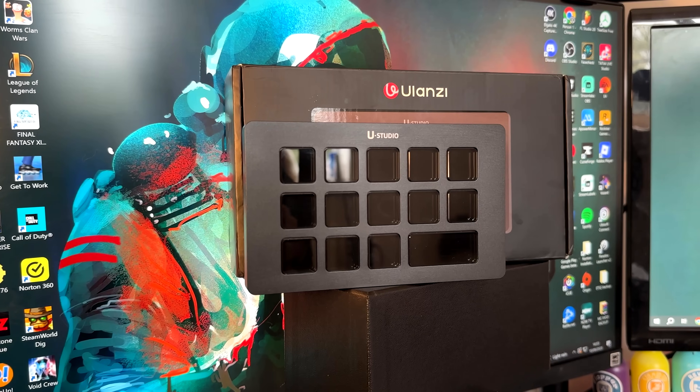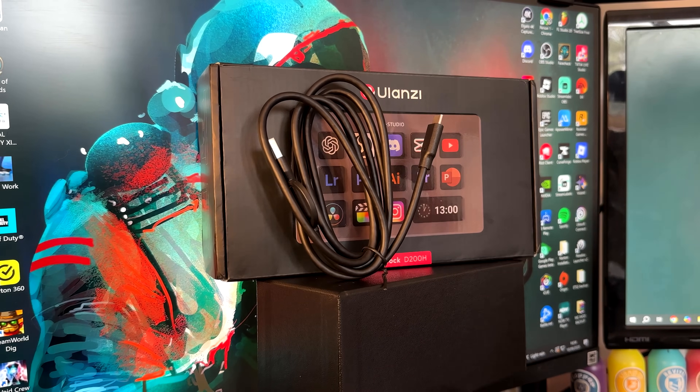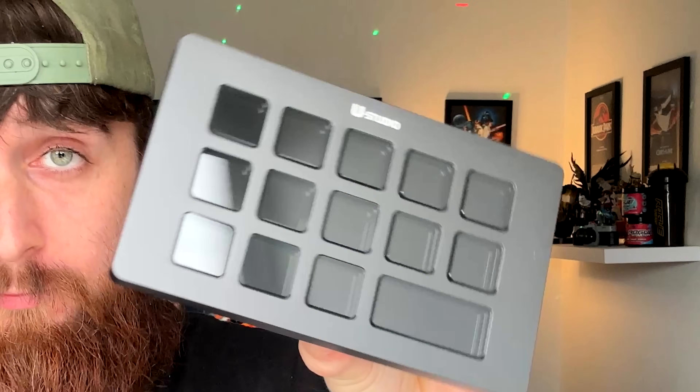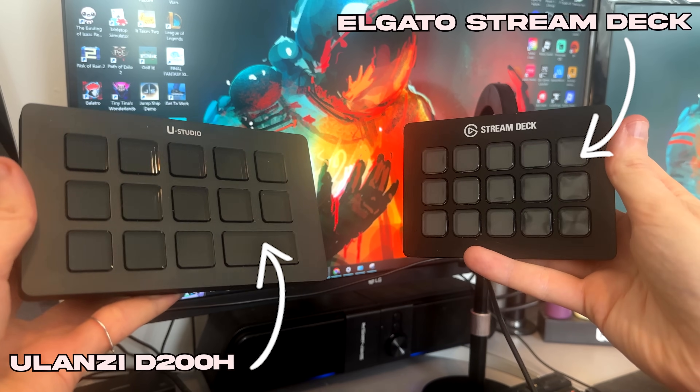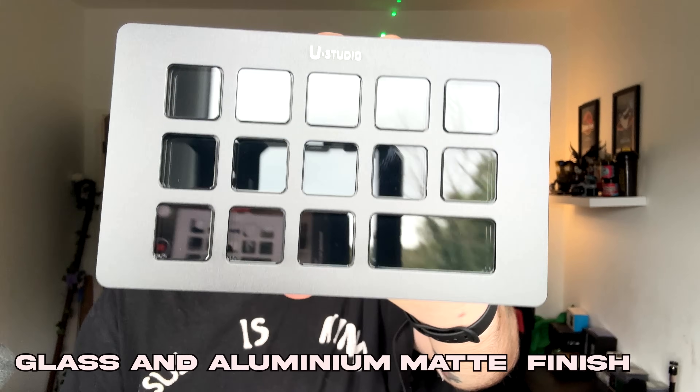Looking inside the box you get the D200H Dock itself, a 2-in-1 charging and data cable, and of course your user manual. My first impression is this thing feels really premium compared to some of the other competitors and the industry standard which is the Elgato Stream Deck. It's built with a glass and aluminium matte finish so not only does this look great but it feels very solid in the hand as well.